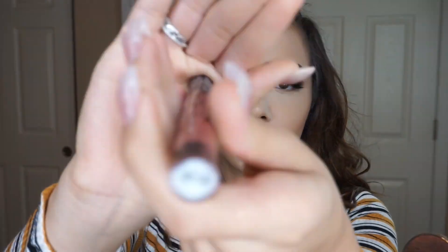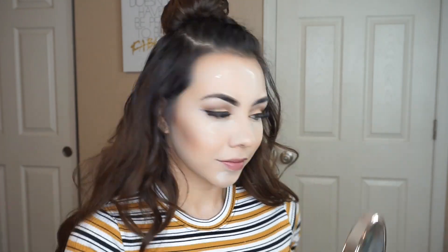Using my lip liner by Urban Decay, I'm going to go ahead and line my lips to make them look a lot more fuller. And I'm going to go in with my Kat Von D lipstick in the color Lolita. I really did not like this lipstick towards the end, so I did change it.